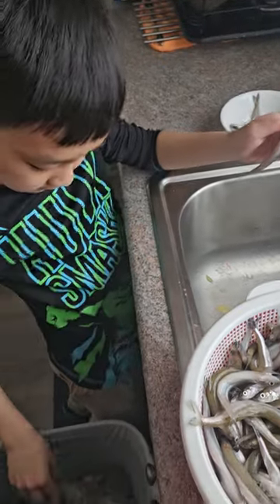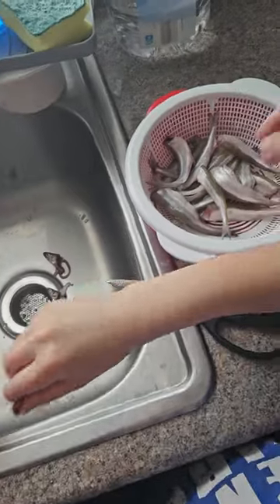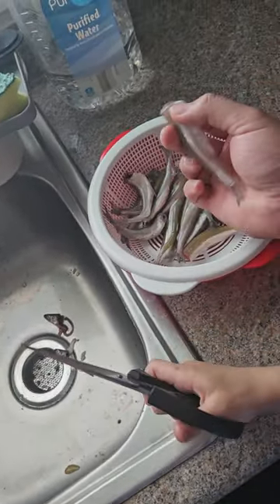Rip out all the head and the guts, and after you do that you get a clean smelt like this — nothing on the inside.